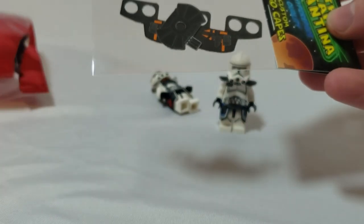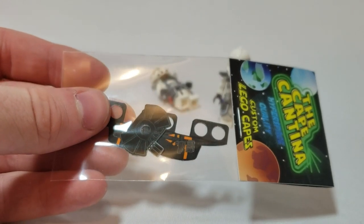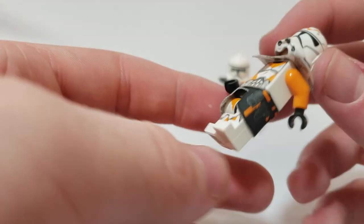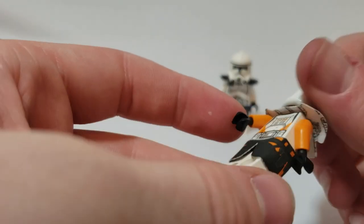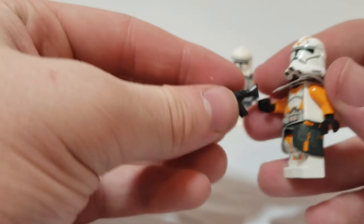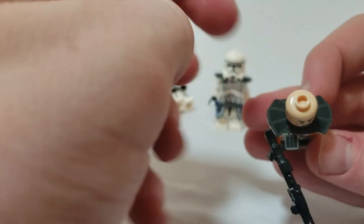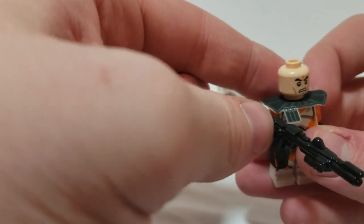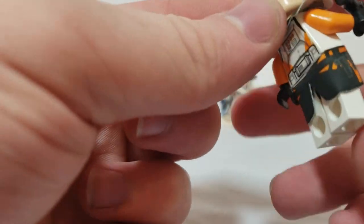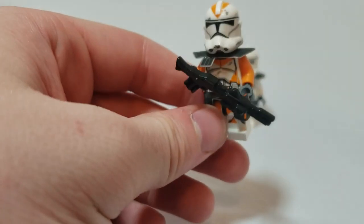Next is the Bar Operative cape. Another beautiful addition — the capes just add so much, letting you make your own 212th clone commander. It's all black up top with some gray on the ammo pack, and the real detail is at the bottom. This is the Bar Operative from Battlefront 2 — very cool, and that's my favorite skin.